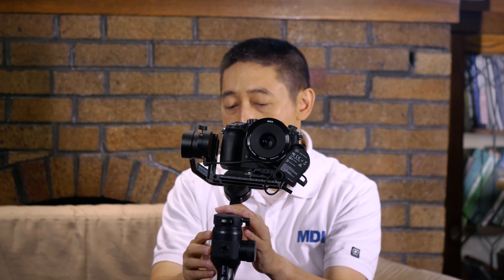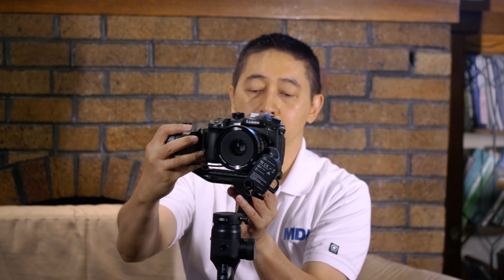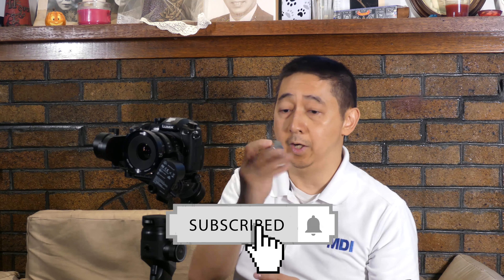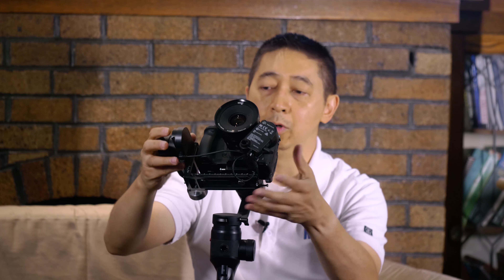The next step is balancing the roll, which is on the back. Balancing is really simple — just unscrew it. If it falls to the left, push the bar to your right until it's balanced. In this case I'm all the way to the end, which is okay. As long as the roll doesn't fall back fairly quickly, it's a decent balance. If you're having trouble balancing the roll because of a heavier lens set, you can attach a counterweight on the back of the L-bracket — that gives you more leeway on the roll and the front.